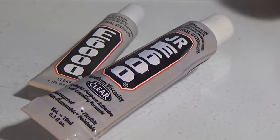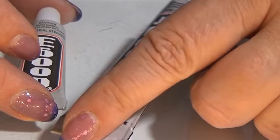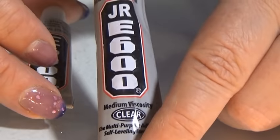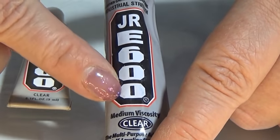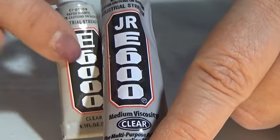I just needed to show you this. I ordered some E6000 glue on eBay and I got this one — E600. This is an E6000. You see the difference.